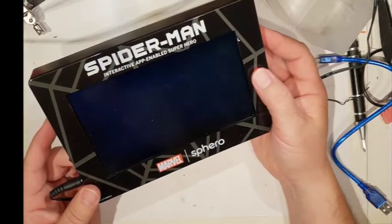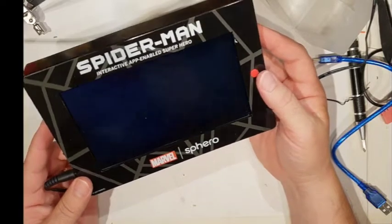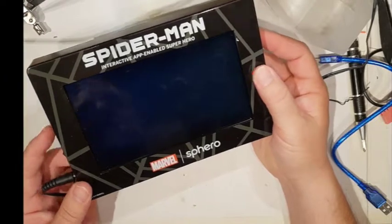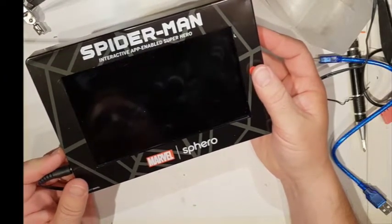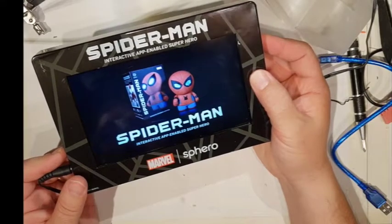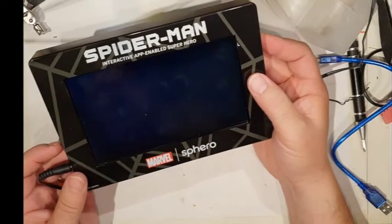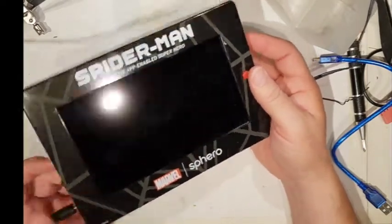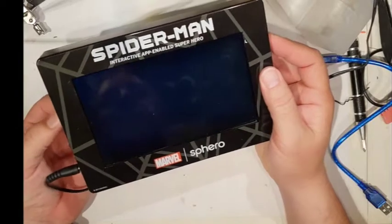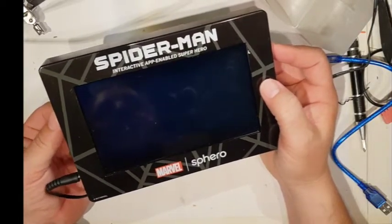No files can play — that's a pity. Maybe I've broken it already. Let's try again. Oh dear, no files can play. Now, I did have this working previously, but I took it apart to look at it and now it's lost its files. That's interesting, isn't it?